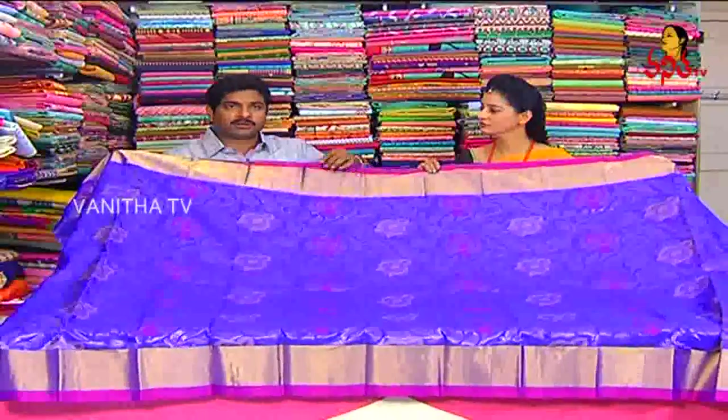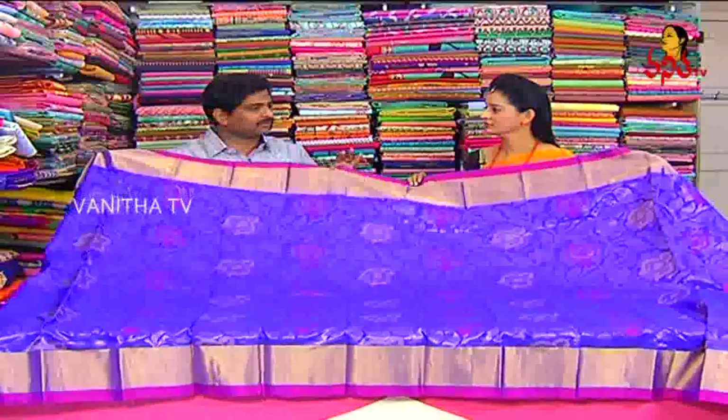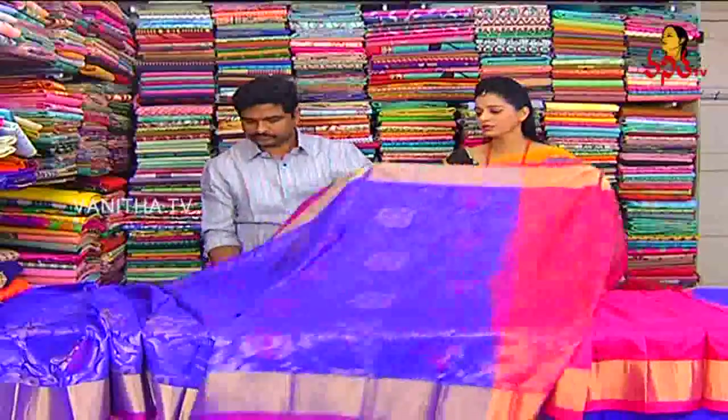I am going to buy this one and I will buy it for 7200 rupees. Blouse, Paloo color — tomato pink combination blouse — I will buy it for a different color. Allover blue color and pink color, this costs 7200 rupees.